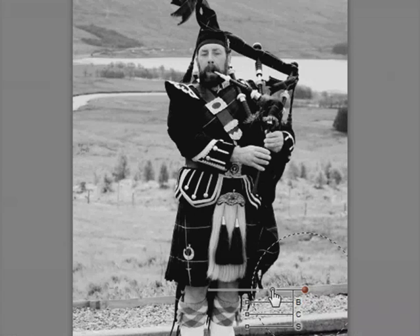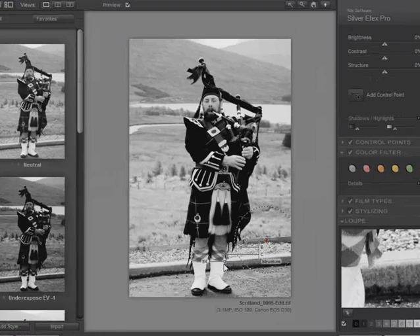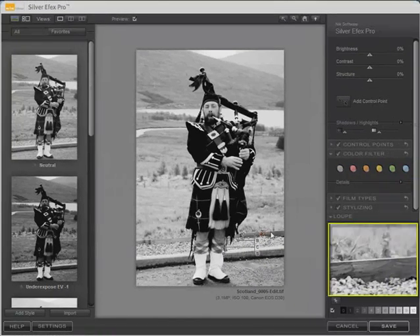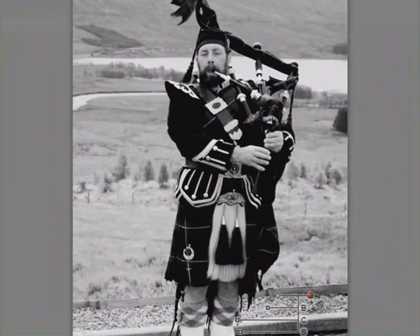We want to limit the control point so that it affects predominantly the wood. We can control the brightness, contrast, and structure for that localized area, just as we did for the global settings. To darken the wood and add contrast, we pull brightness down to something like minus 42, adjust the contrast, increase it if we like, and add a little more structure. Now we can see a lot of wood grain detail. We can duplicate this control point to easily apply the same effect to the wood on the other side, then drag it over.